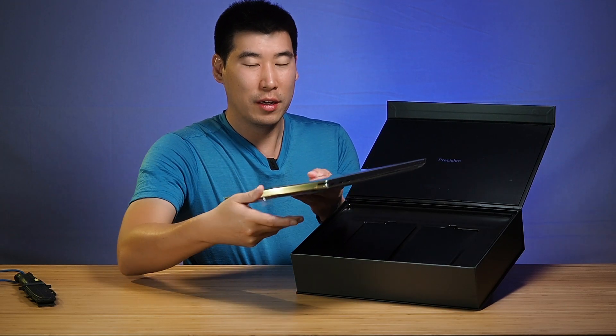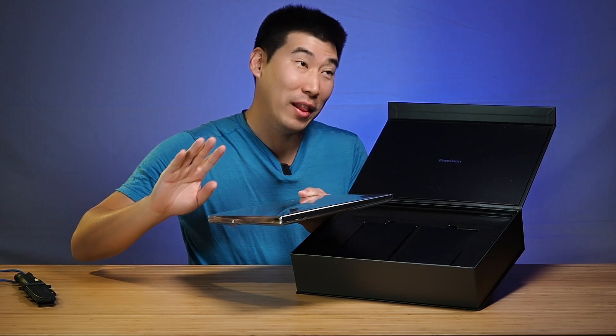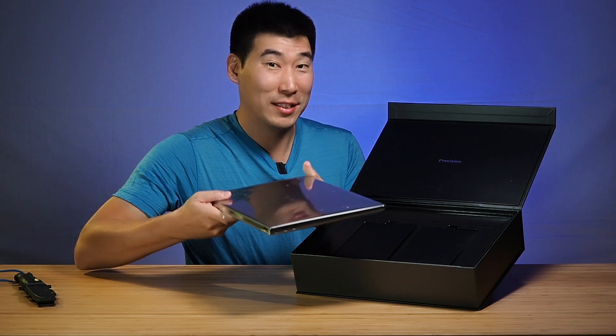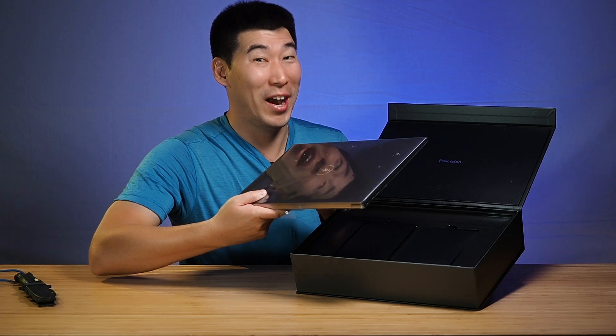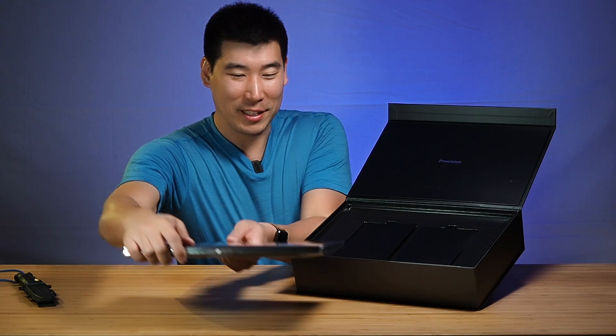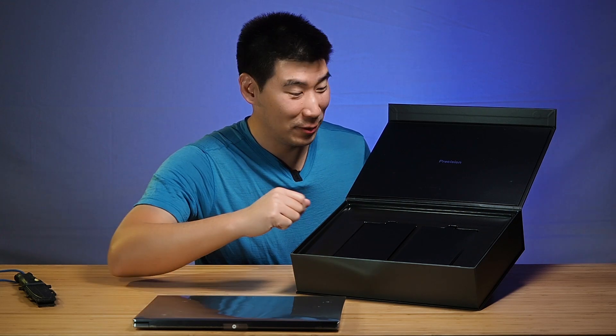Now these laptops — even though they're not considered lightweight by a lot of other people — it still is 1.8 kilos. But for the amount of power this thing has, 1.8 kilos is really light. So I'm going to set this one to the side right here and come back to it later to see what else is in here.